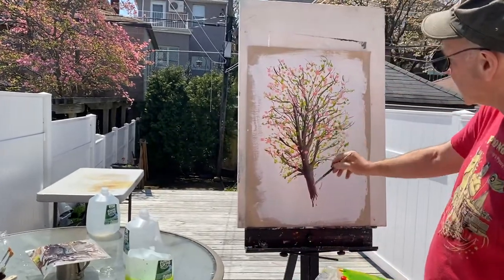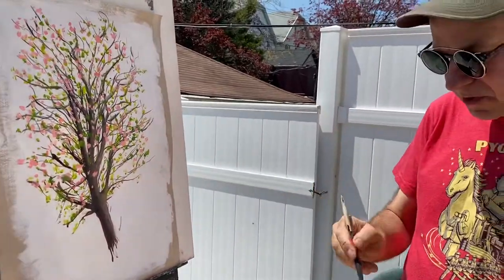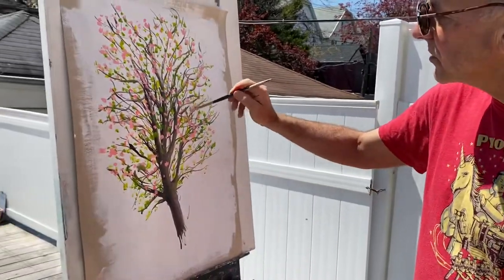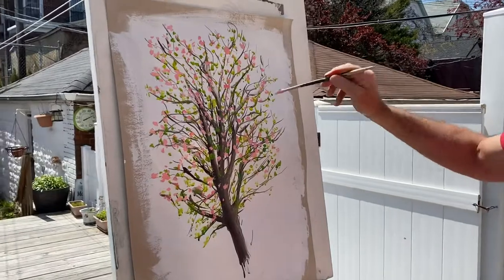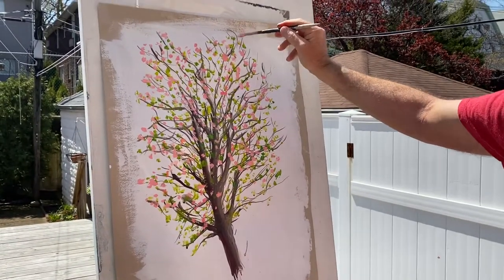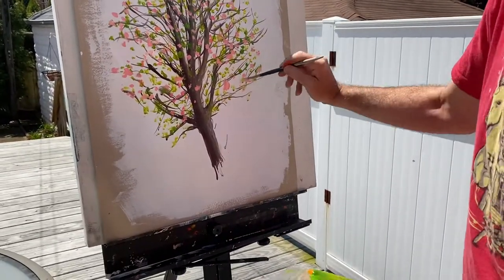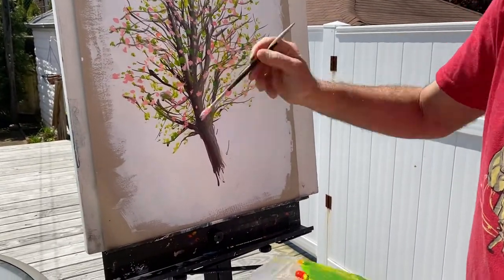Acrylic paint — I did that very quickly. The structure of the tree first of all, then I did the green which is underneath it. It's like three layers, and then I saved the best for last, which are these cherry blossoms. You can see I'm just using one brush and I'm just dotting them in like that to capture the vibrancy and life of these wonderful plants.